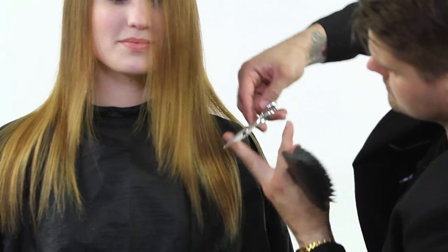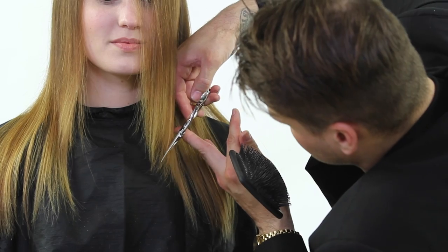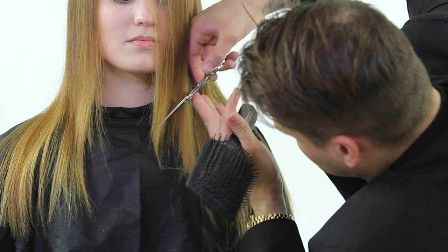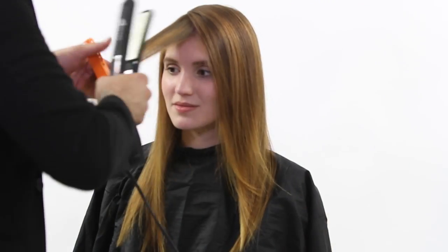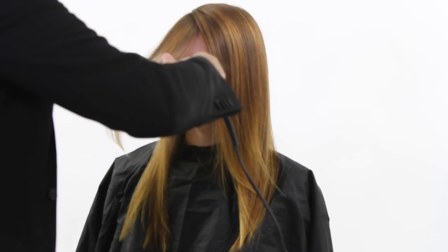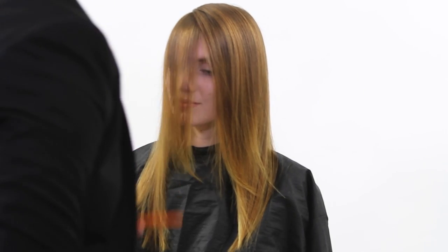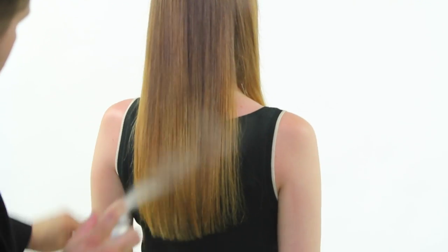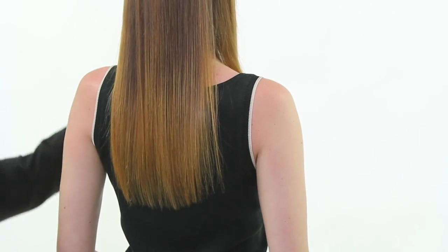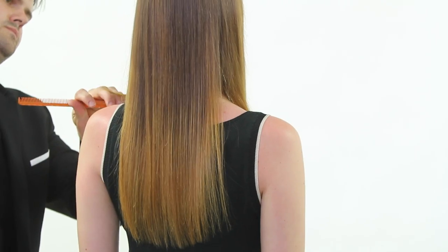Our VibraStrate iron did an excellent job. Now we're finishing up the haircut — I cleaned up the ends dry, like I talked about before, because I can really see them. We're going through the face frame, adding some pieces, doing a little slide cutting, then back with the VibraStrate iron working it through the hair, giving a little bend around the face frame.